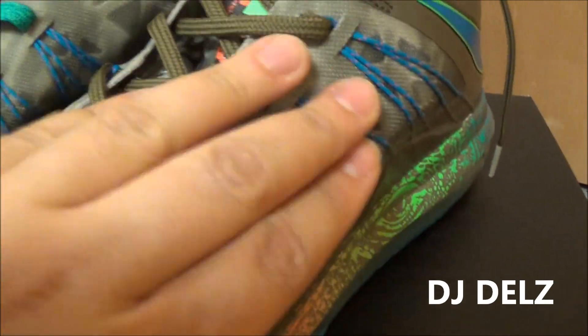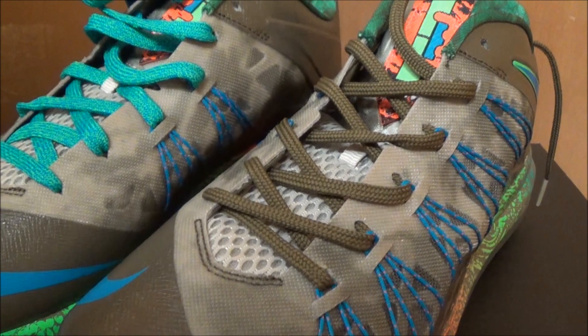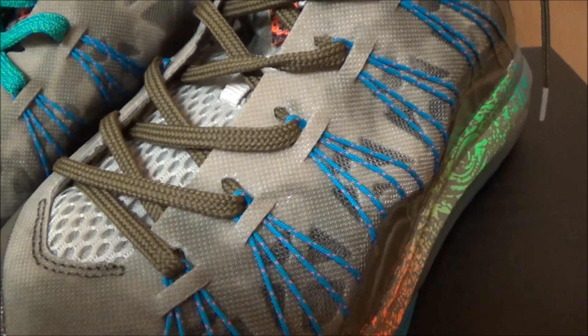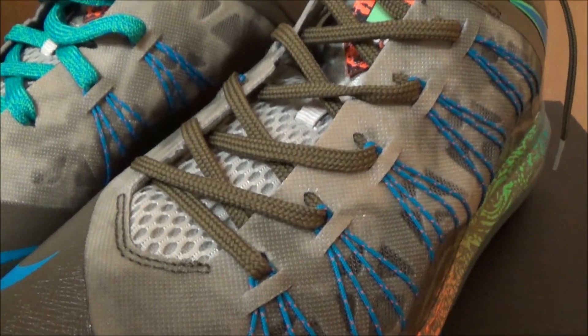...because it's just such a pain to put these laces in because of the flywire here. It's such a pain to do this, so I know some people are really going to appreciate this right here, because I really did not want to do it. And once I started, this flywire kept popping out of the loop, and it was such a pain to do.